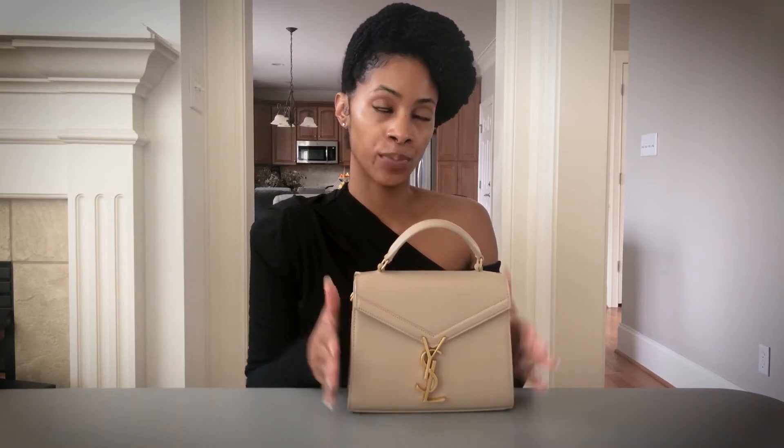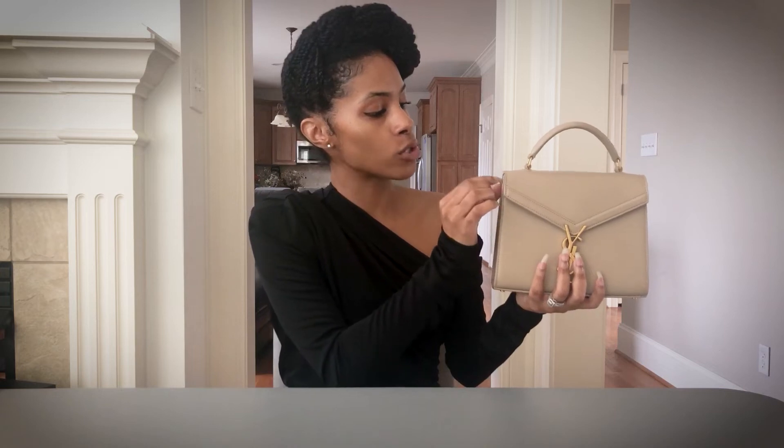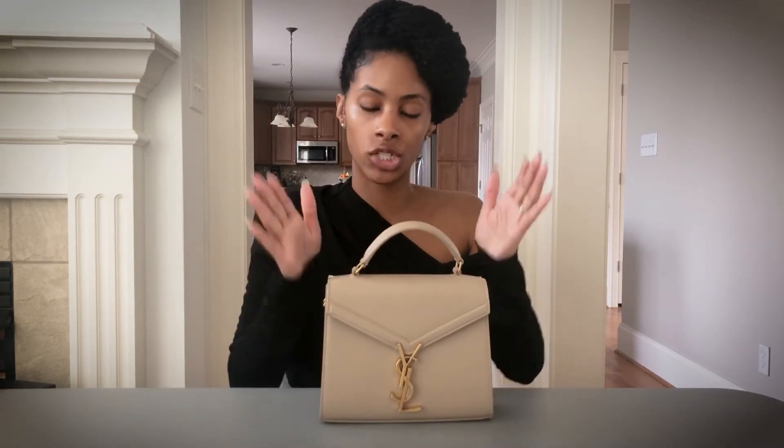Quality: is the bag worth the price? Yes. YSL did have a price increase — it was noticeable but not outrageous. YSL is a luxury brand, but still more in the affordable wheelhouse of luxury. The bag is beautifully made with hand stitching. I really appreciate the hardware — it's not that shiny, cheap-looking gold; it's more of a brassy, muted gold. I prefer that over shiny gold, which can cheapen a bag.